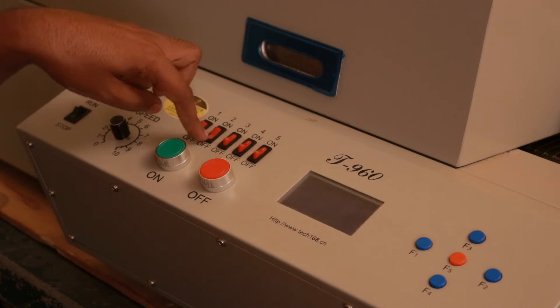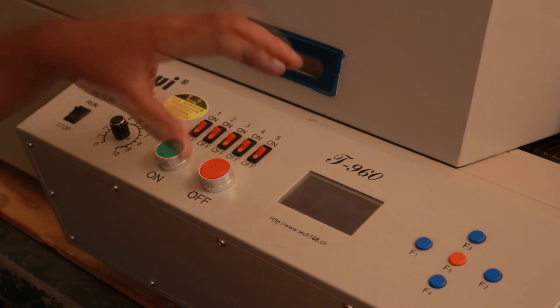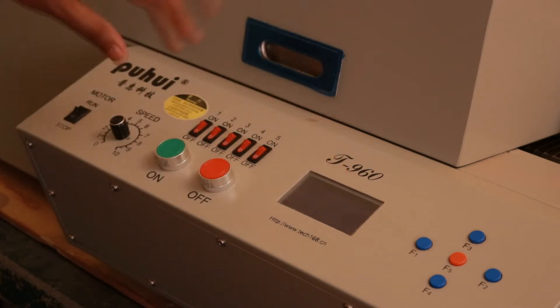You need to turn the zones on one by one. Once you do this, the display will show the waveform rising and indicate that each heating zone has reached its temperature. Then you can start the motor, put your boards in, and the boards will come out reflowed.